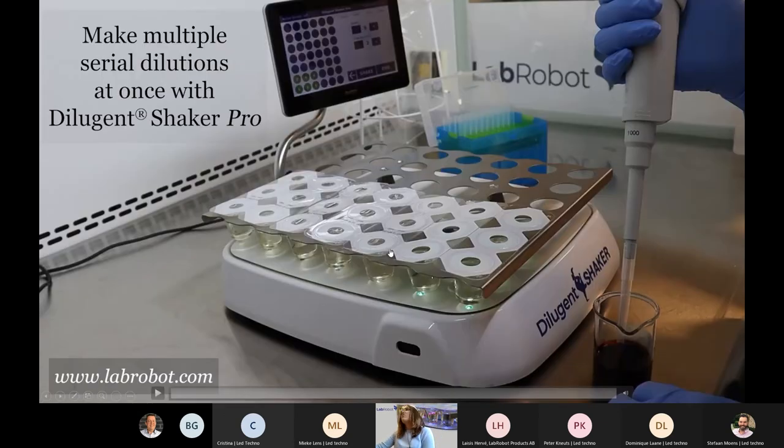With Dilution Shaker Pro, you can also do parallel working at the same time, which is a great benefit for saving time in general.